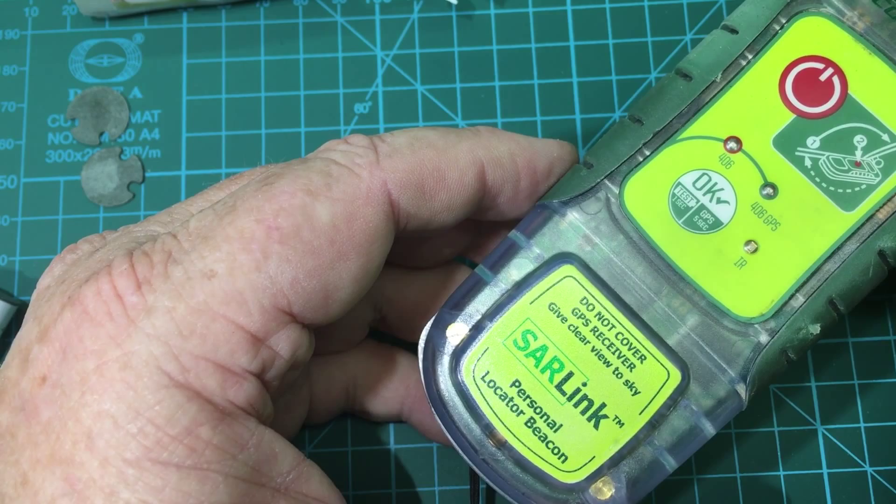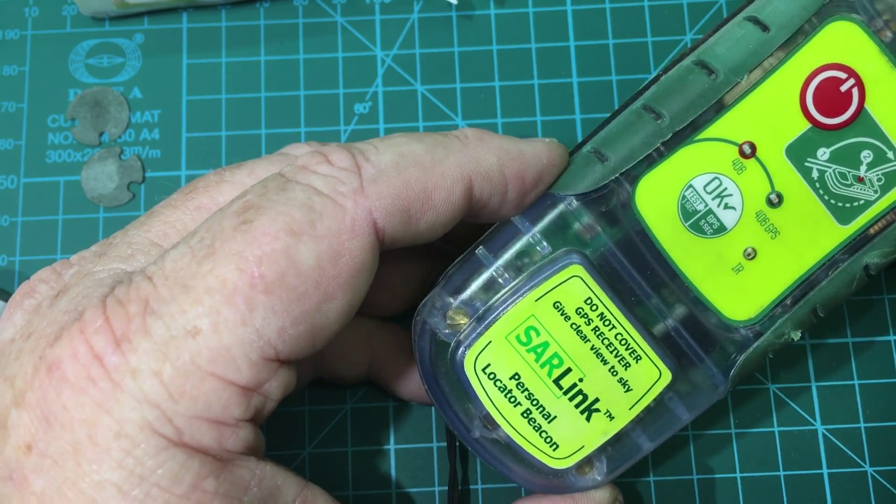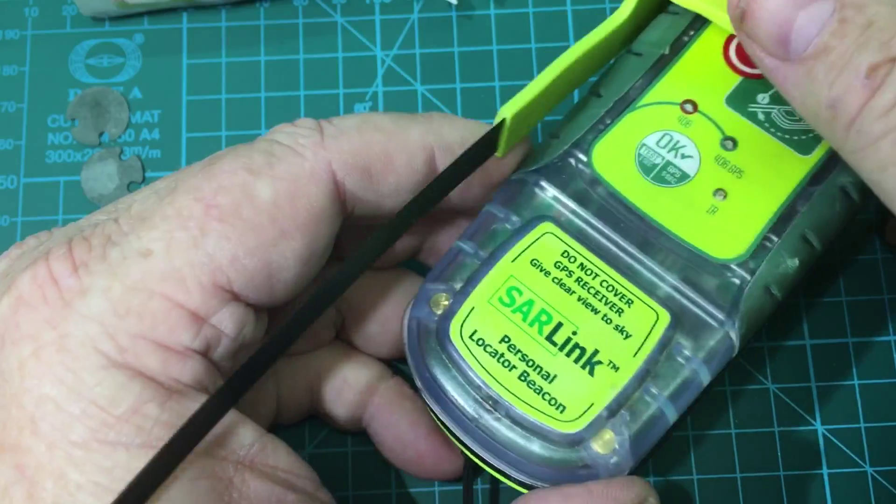There are versions of this made for sea use as well. This one does not float, so it's something you can only use on land unless you had some kind of flotation jacket.